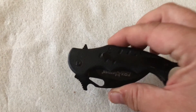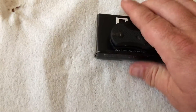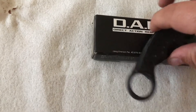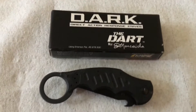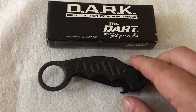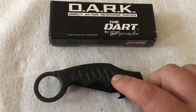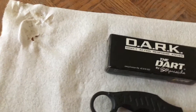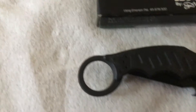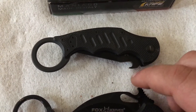So I did not want to do Fox wrong, so I did buy a real Fox — and here it is. I didn't go with the Tanto however; I got the Dart. And I love this knife. The wave feature, you can see compared to the cheap Chinese copy, is much sharper, much tighter, and really digs into the pocket and opens the knife quickly.